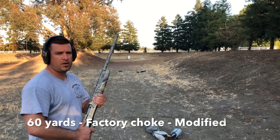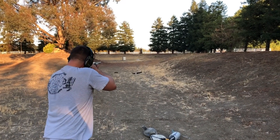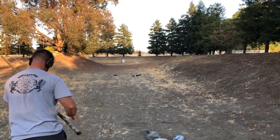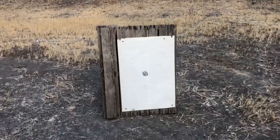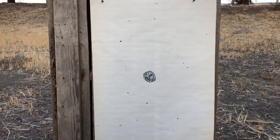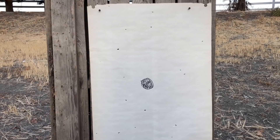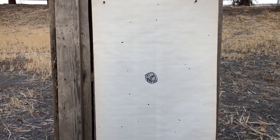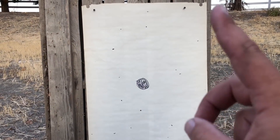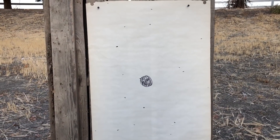Now 60 yards with the modified on the Browning A5. This is 60 yards with the regular modified — you can almost quickly count the BBs on there. At 60 yards with a duck, you're only gonna get one or two in them. There's one right there if you can see, top left-hand corner in the center. That was put right on, with the bead right on the black dot, not raised or anything.